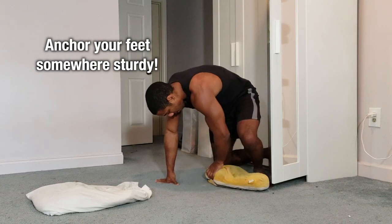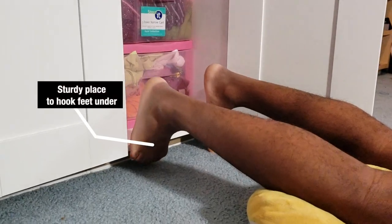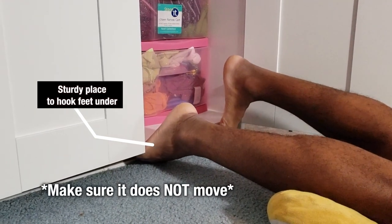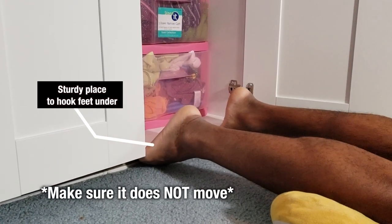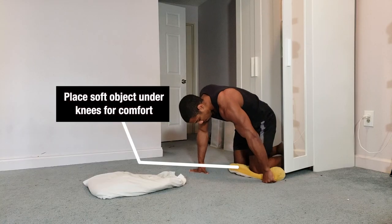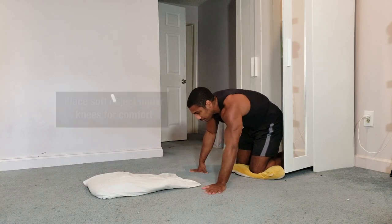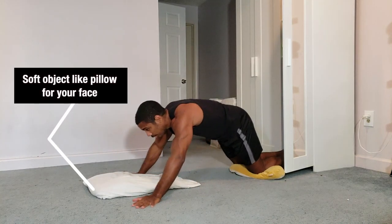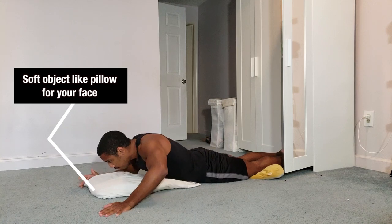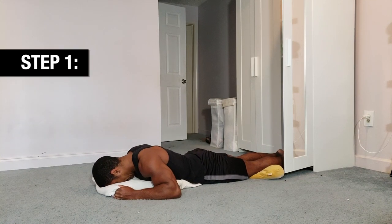Now let's go over the how. You're going to start by anchoring your feet under something very sturdy — make sure whatever you anchor your feet under is strong and won't move during the exercise. You also want to place something soft under your knees so your kneecaps can move more freely. Last, you'll want something soft for your face, like a pillow that'll slide along the ground.